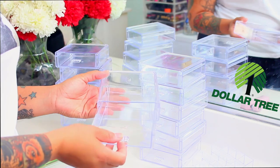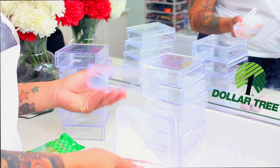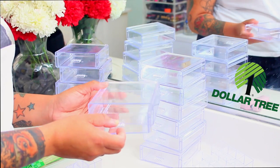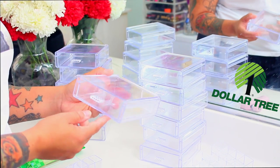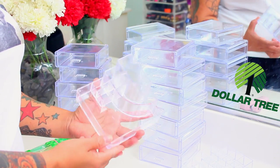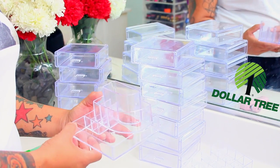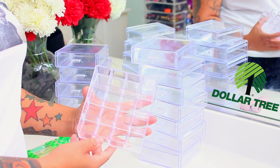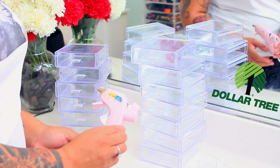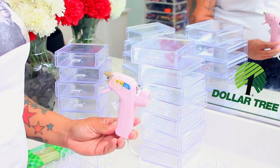You will also need these containers from the Dollar Tree. I purchased these a couple weeks ago — these are like faux acrylic containers, really great. Normally these run you probably like five or six bucks a piece, and they're cute because you can store all kinds of little nifty items in them. I did spend about a good eighteen dollars. These here were also at the Dollar Tree — these are for your lipsticks, and the other one was mainly for brushes and other little knickknacks.